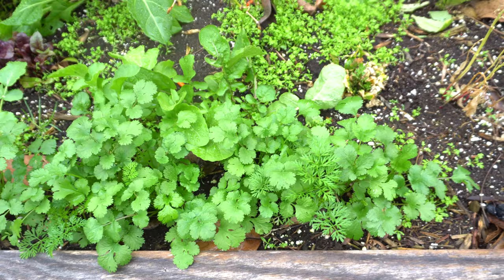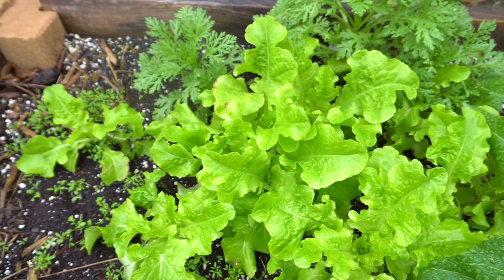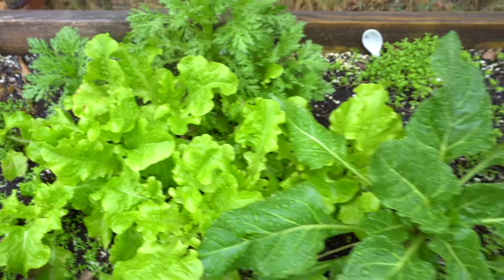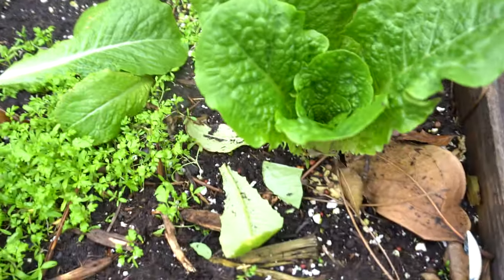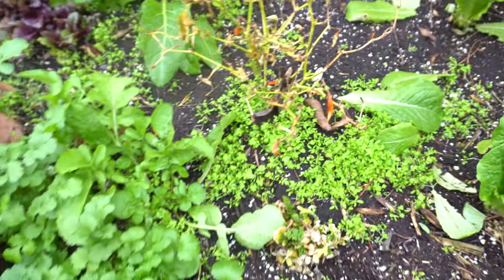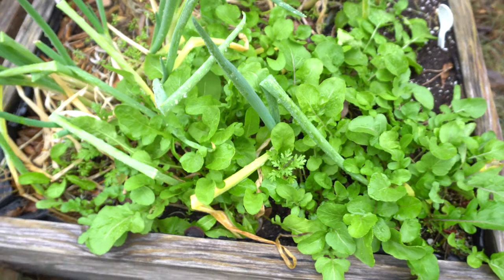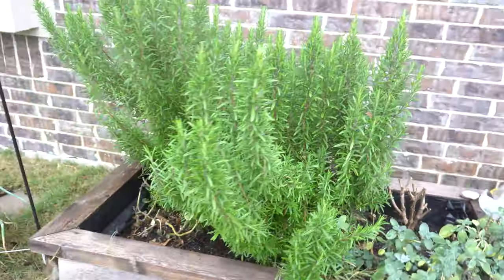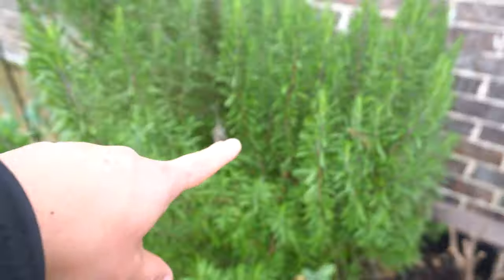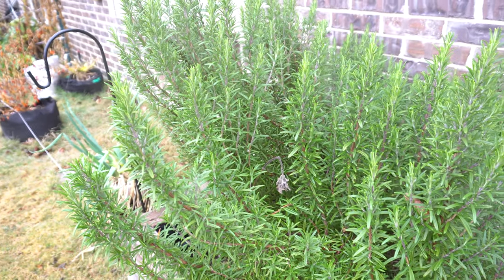More perpetual spinach, salad bowl lettuce — I grow them all over the yard because they look great. I haven't purchased lettuce in a while because I grow so many of them. Some more romaine — I just pick the leaves, not the whole head, and they just keep growing right back. More arugula — I love arugula, I just grow them all over the place.